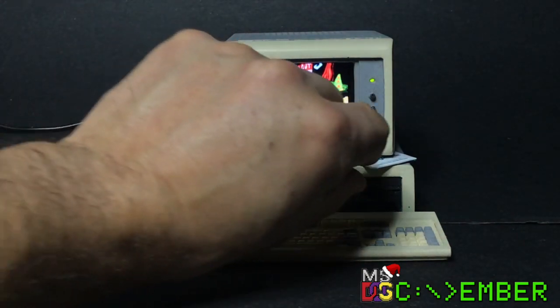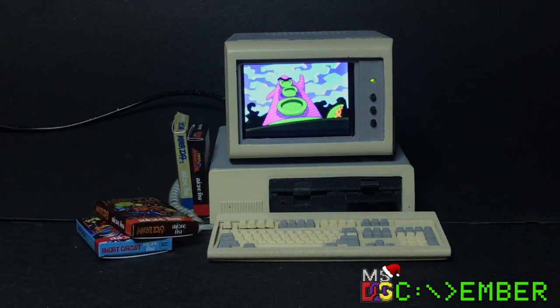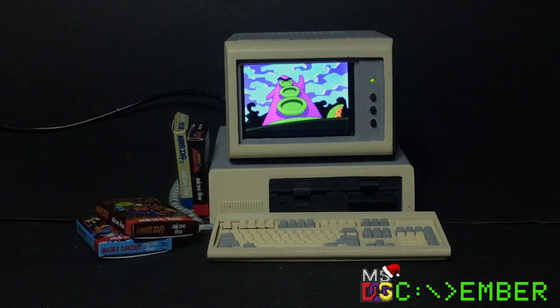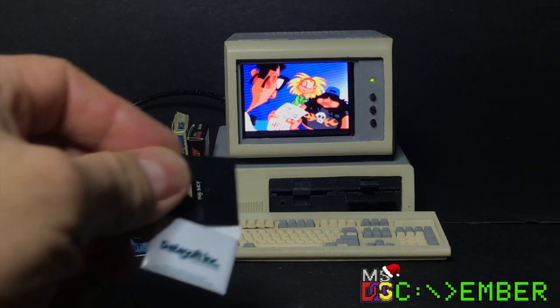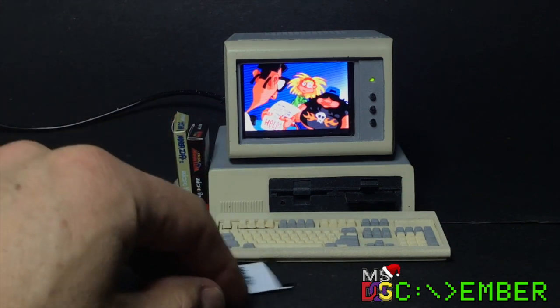For the DOS emulator, I use RPi x86 because it allows me to run an application immediately when it boots. I also made a bunch of floppies and gave boxes to scale.